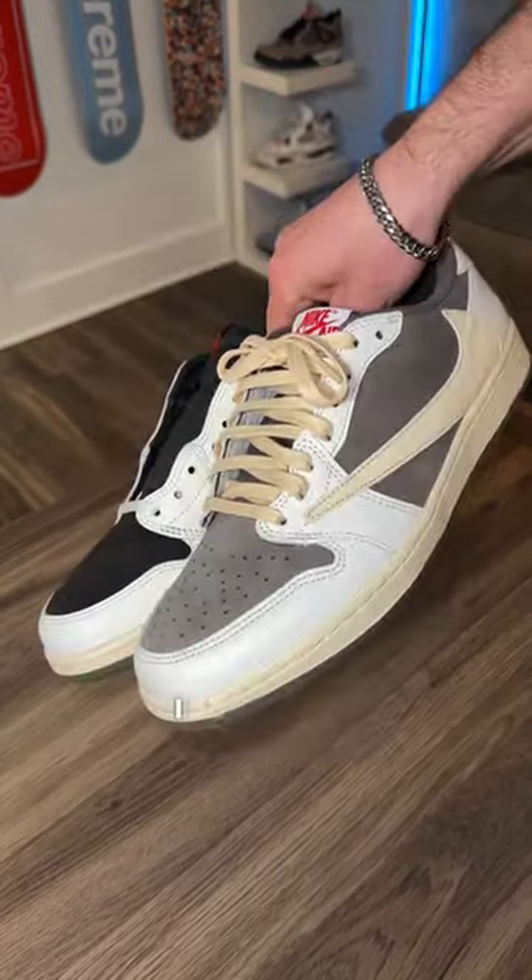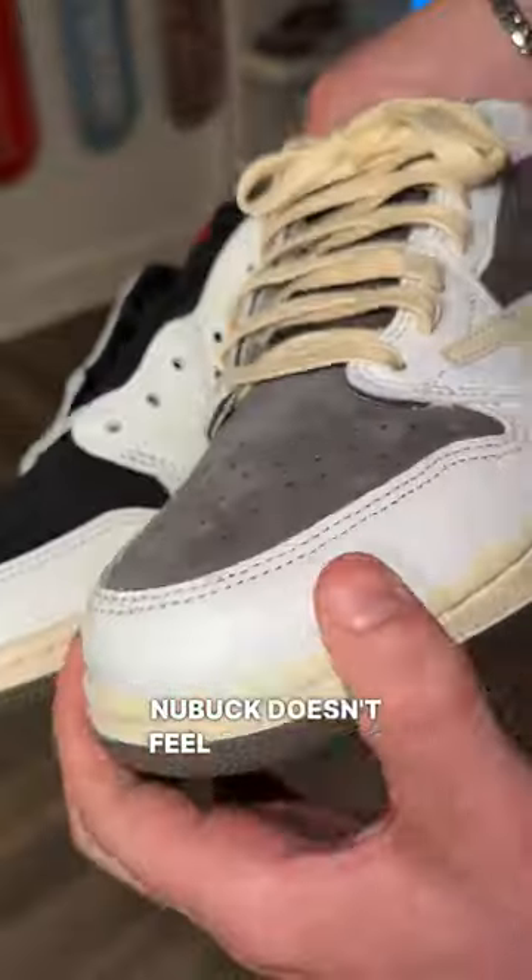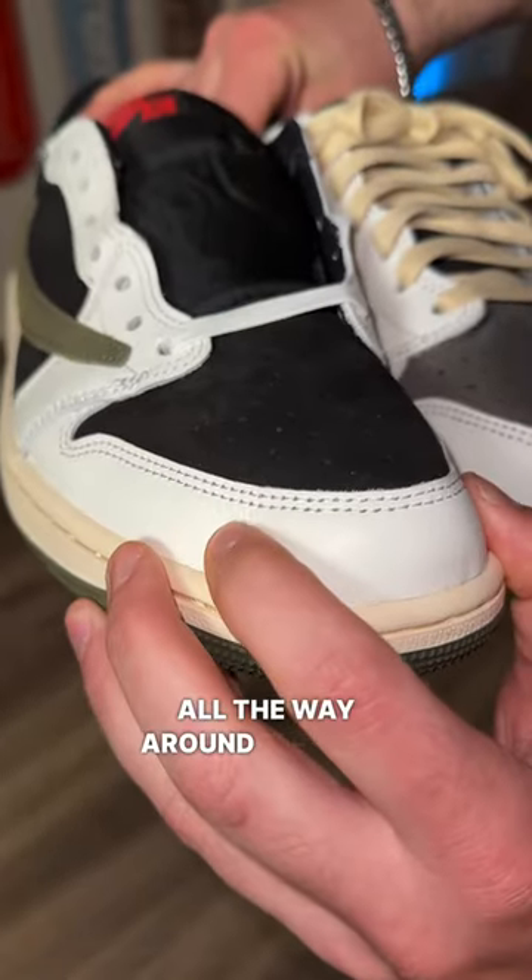Compared to the reverse mochas, I do feel like the leather quality just kind of fell off. The Nubuck doesn't feel as premium as the reverse mochas, and they didn't use that tumbled leather all the way around the shoe.